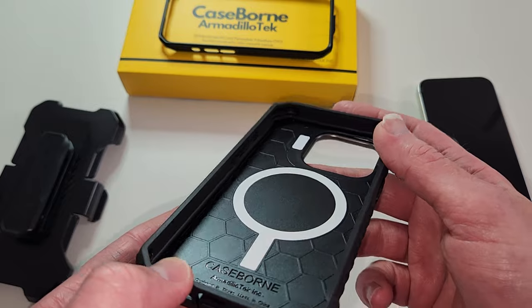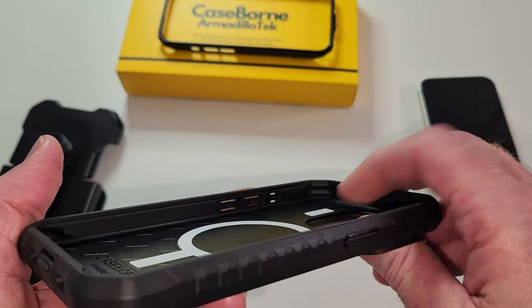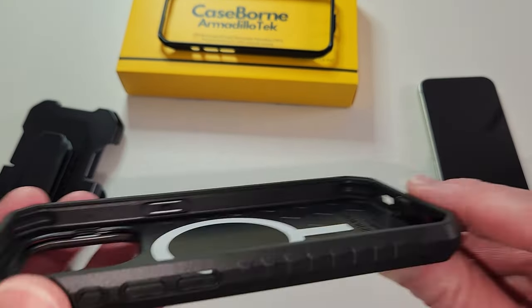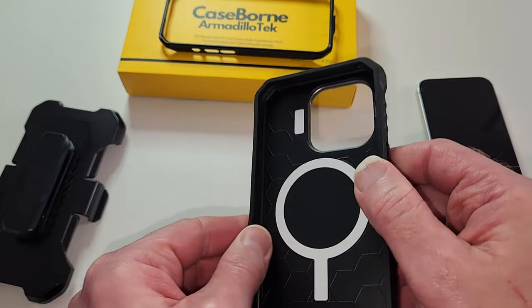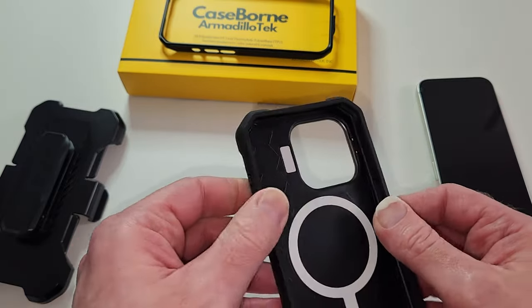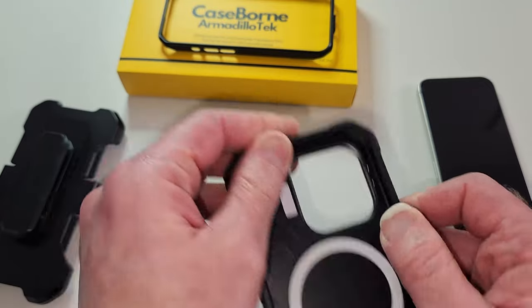You have the honeycomb interior, which is good for shock absorption and heat dissipation as well. You've got air cushions and air pockets in all four corners. And another thing — it does not look like it will come apart over time. It's forged together really, really well. I'm actually really impressed with these cases; they do a real good job.